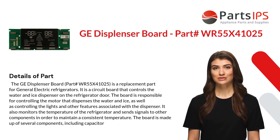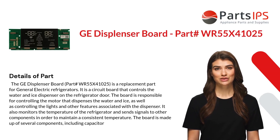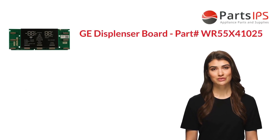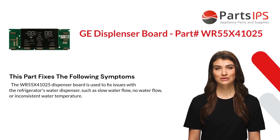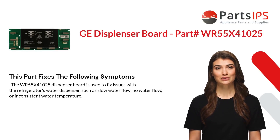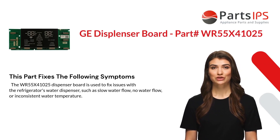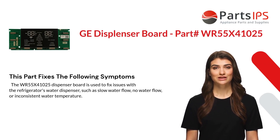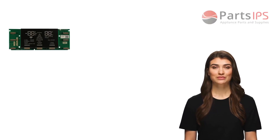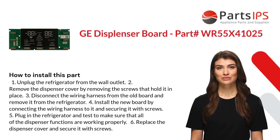The board is made up of several components including capacitors. This part fixes the following symptoms: the WR55X41025 dispenser board is used to fix issues with the refrigerator's water dispenser, such as slow water flow, no water flow, or inconsistent water temperature.